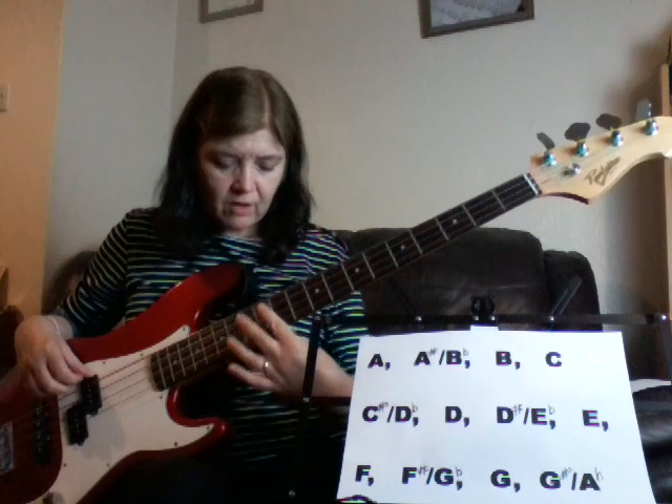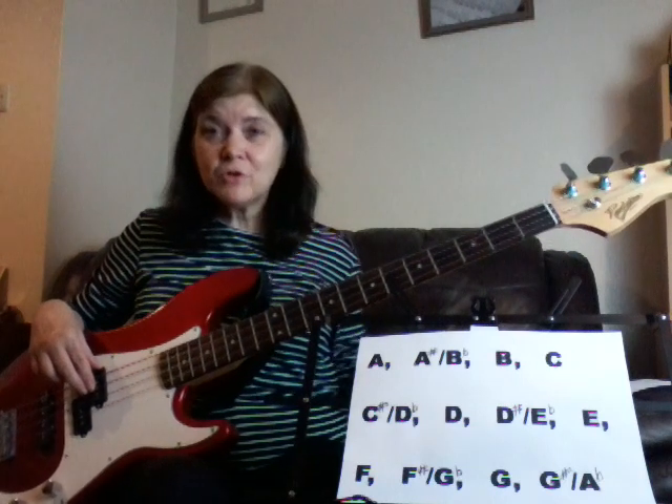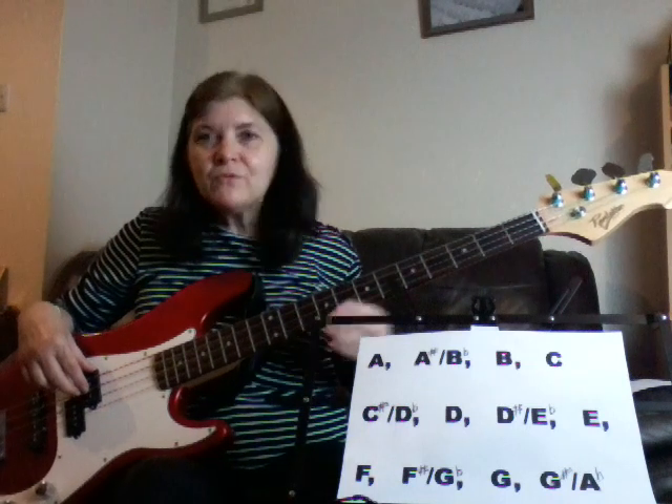The octave on all these strings is at your twelfth fret, where the double dots usually are on your guitar — unless you play a classical guitar, which sometimes has no dots at all. So, we've already done the A string; let's go on to the D string now.